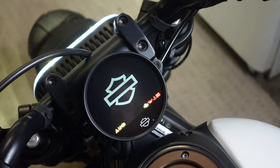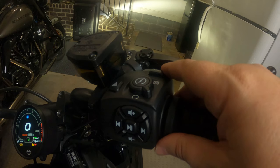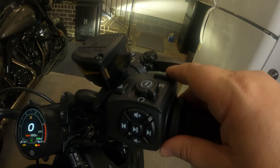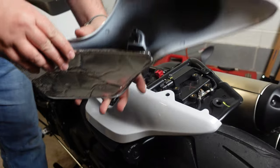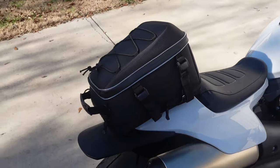The display is easy to read, even in extreme sunlight, and the controls on the handlebars are simple enough that after a few rides you can commit them to muscle memory. I've also found that most of the modifications I've made to the motorcycle have been easy to install and keep the aesthetic and design that I'm looking for.